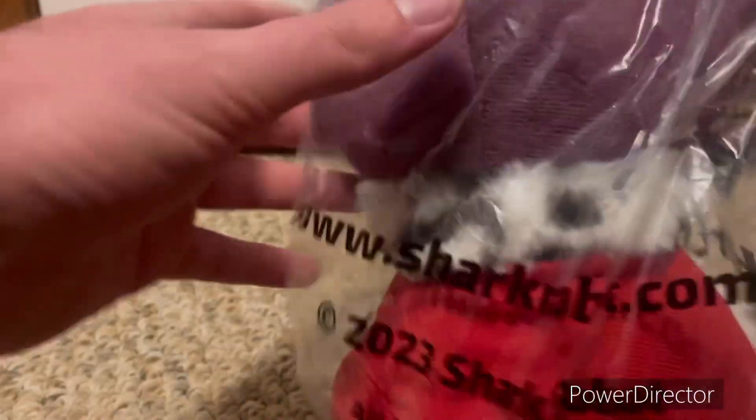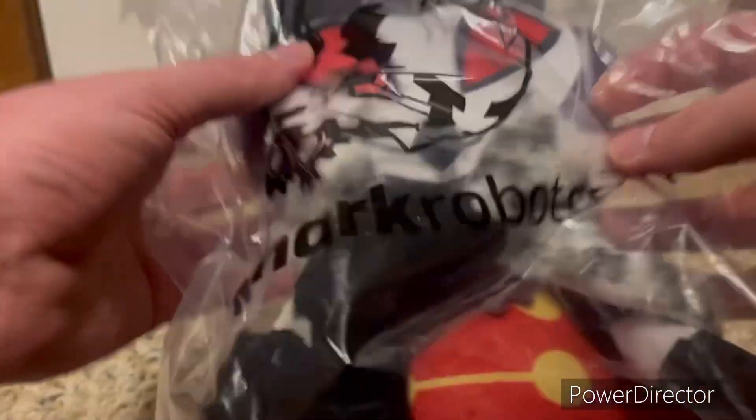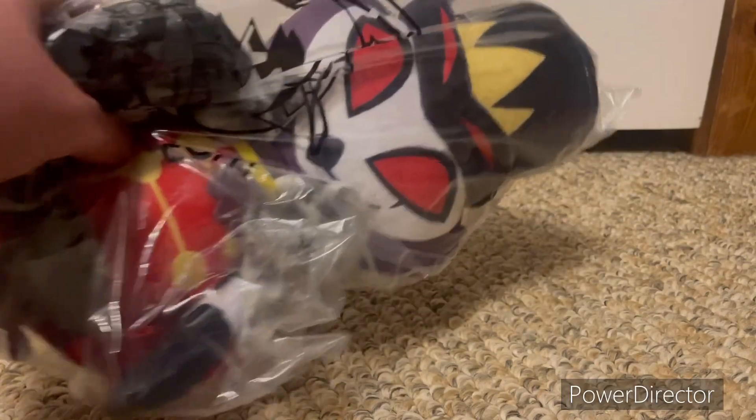Alright, so I've got three things in one in there. The first thing is a Stolas plush from Helluva Boss, and as you can see it is an official — it's 2023. So we got that, pretty cool — my first official Vivziepop plush.